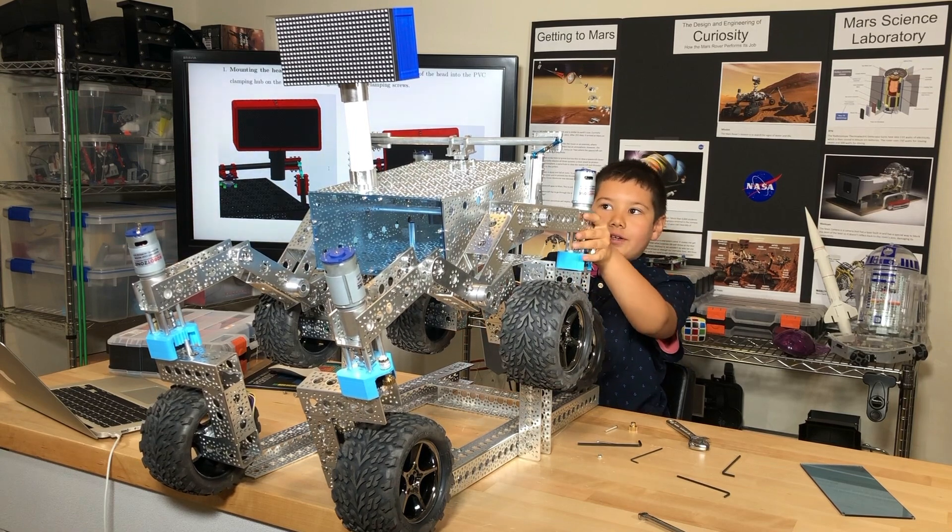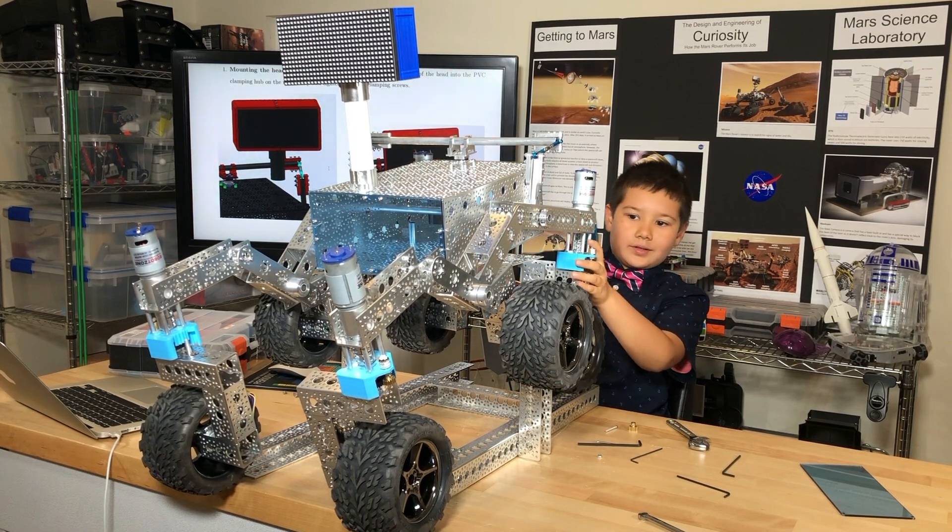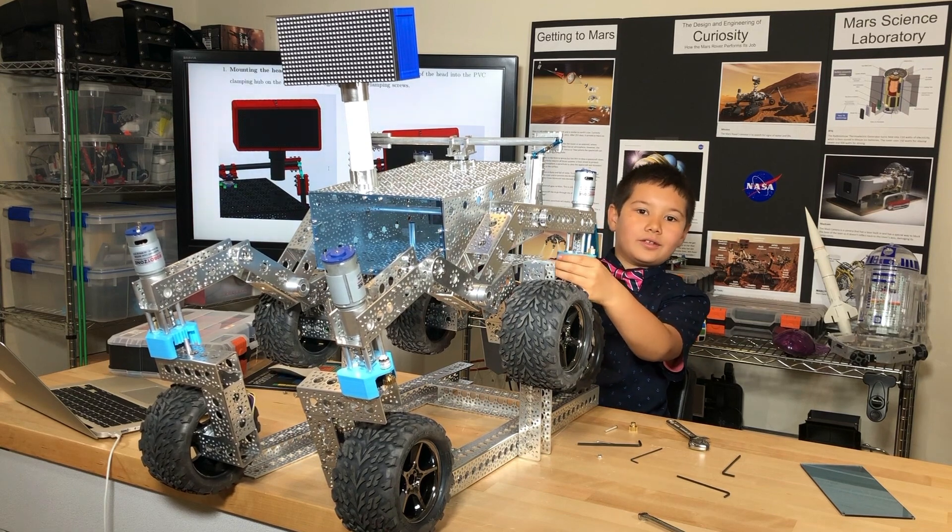It took a lot of work, but I finally finished the rover. My next video is going to be electronics. Bye!